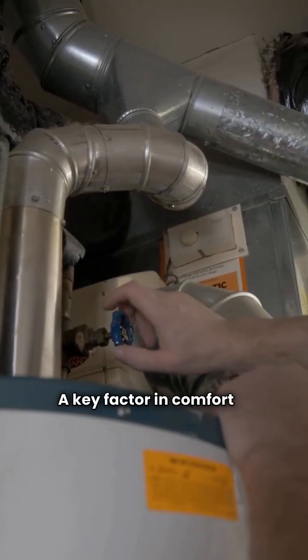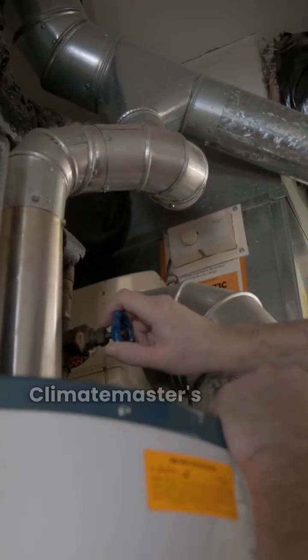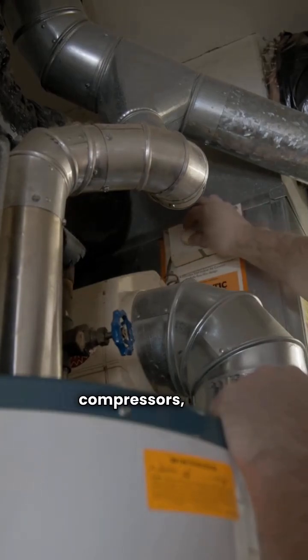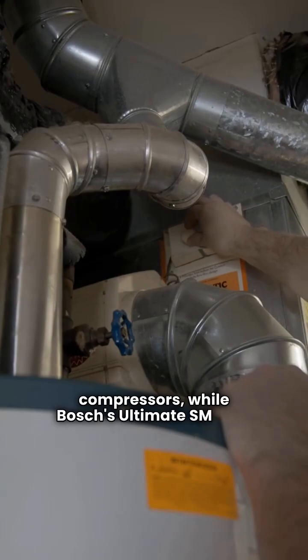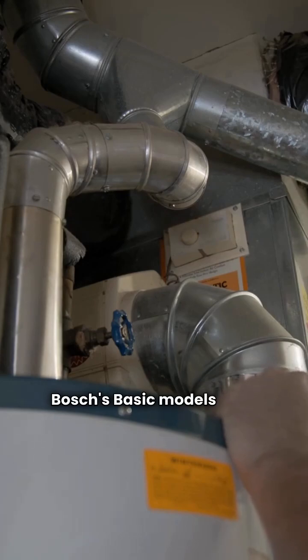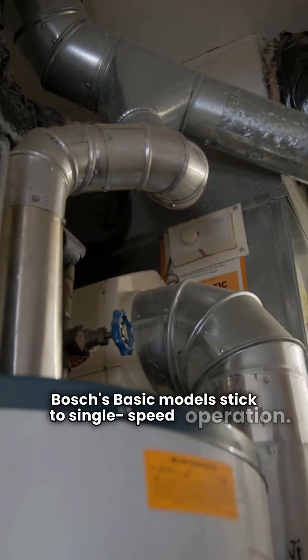A key factor in comfort is the compressor technology. Climate Master's Trilogy models feature variable speed compressors while Bosch's Ultimate SM uses a two-speed compressor. Bosch's basic models stick to single speed operation.